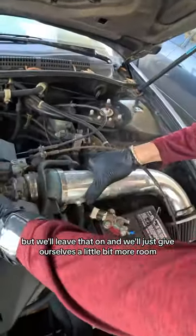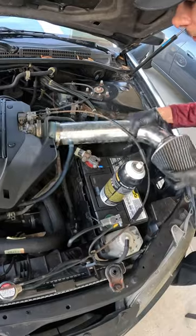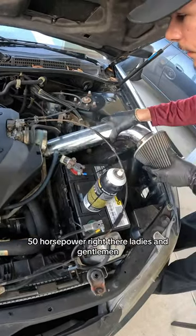Oh yeah, look at this cold air intake! Heck yeah — 50 horsepower right there, ladies and gentlemen.